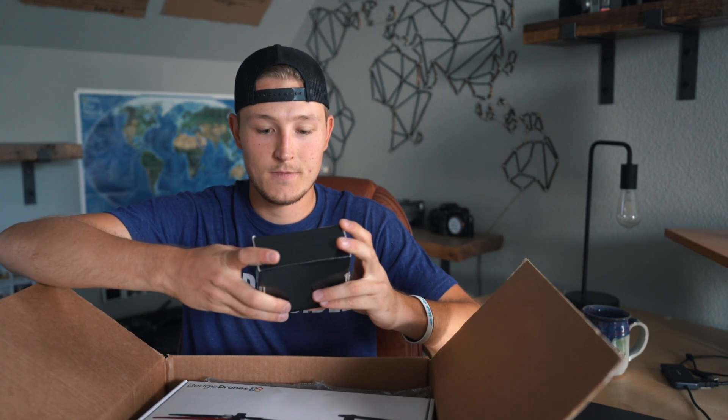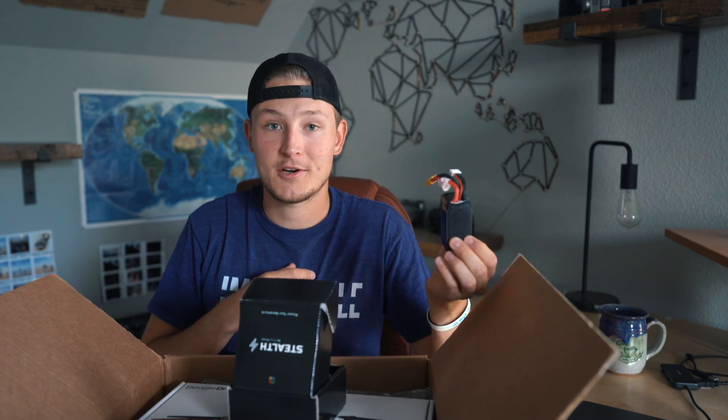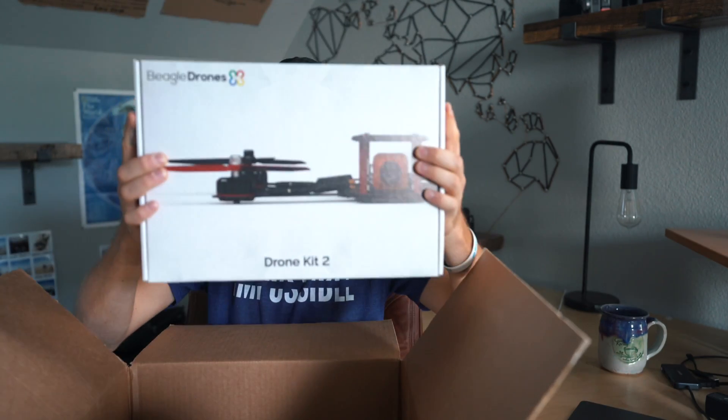I'm going to do a review of the drone, but first I'm unboxing and setting it up. Inside the box is a Stealth Battery, which is essentially a really solid foolproof FPV battery that can take a bunch of crashes. This is only made by Beagle Drones, which is great. I haven't actually tested it yet so I'm super pumped to try it out, and then there's the actual Drone Kit 2 itself.